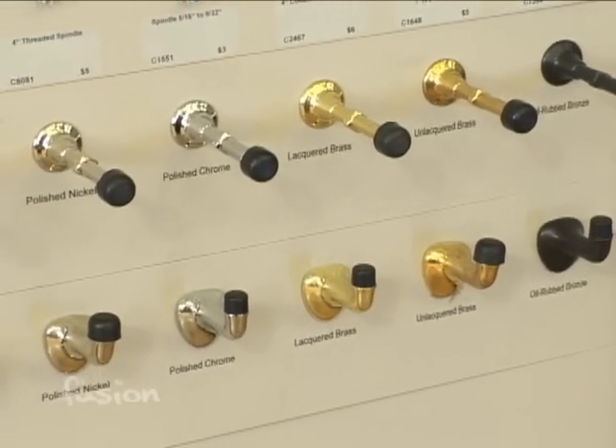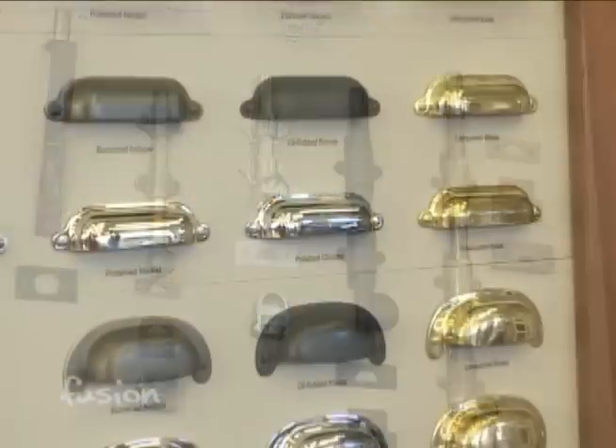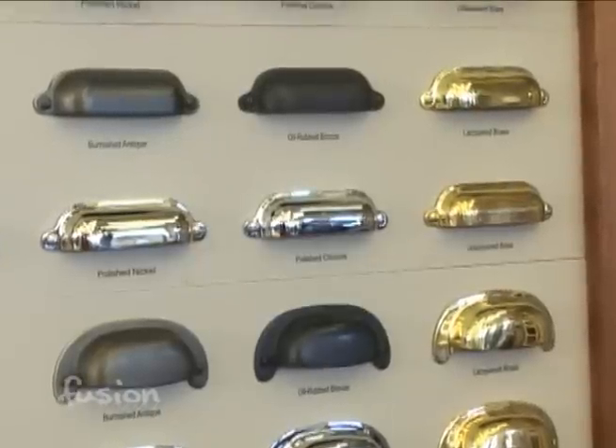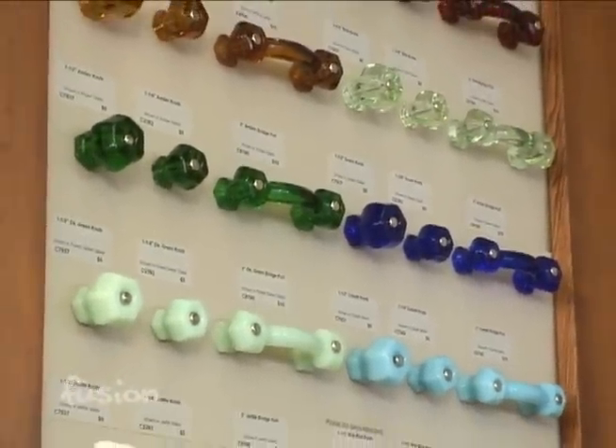Besides door hardware, Rejuvenation also has a full line of period hardware for the home — everything from the floor up, including door stops, window hardware, cabinet pulls, and more. For example, picture rail hooks — useful if you have rails in your home and want period-appropriate hanging hardware.